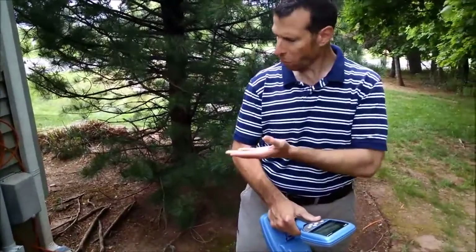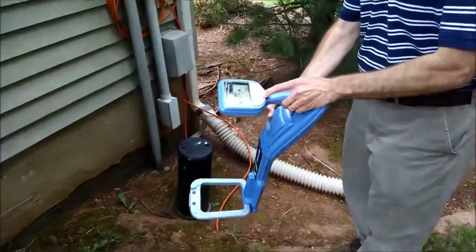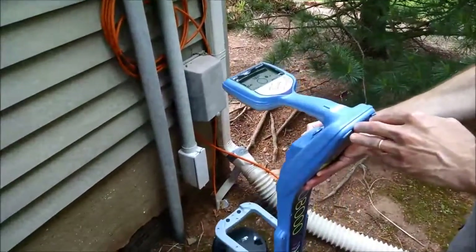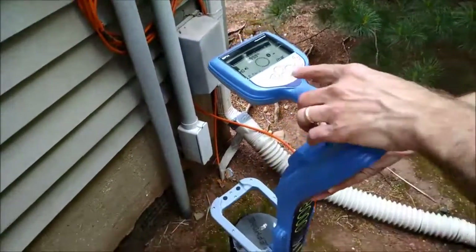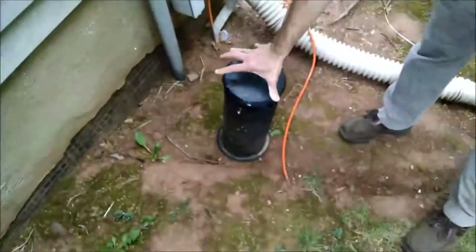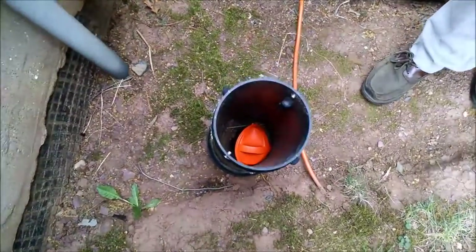We have a marker buried into this small pedestal. You can see the receiver pinpointing the location of the marker and reading the depth to it. And if we look inside, you can see the marker placed in the pedestal.